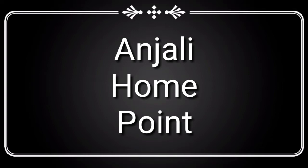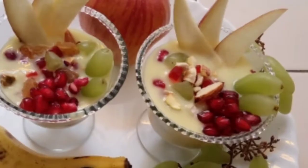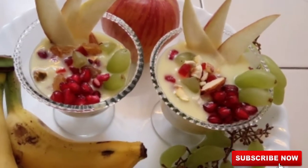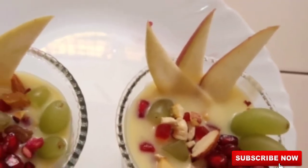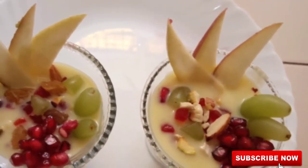Hi friends! Welcome to Angelica Home Pond. Now we are starting today and we will be able to get it very easy and fast. Let's try it.